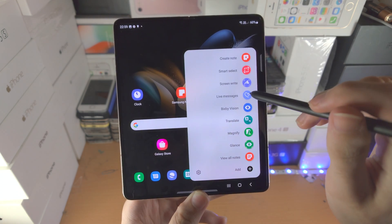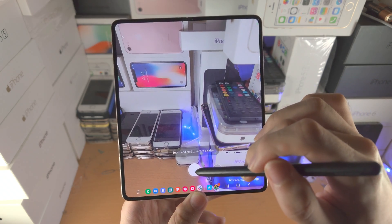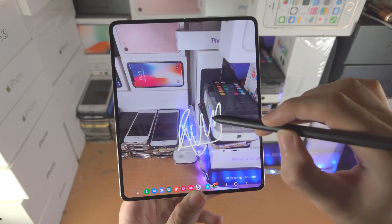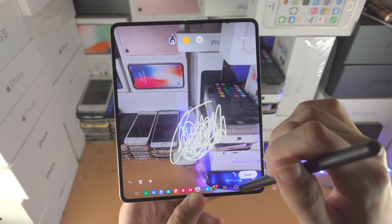Now we have Live Messages. So let's go to the camera. You can take a picture or video and then annotate the picture or add text to the video while it is playing as well.